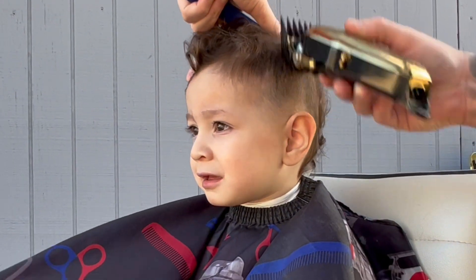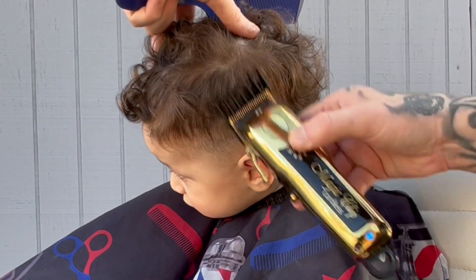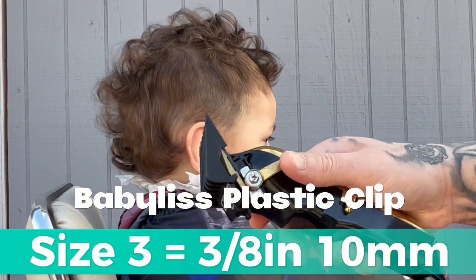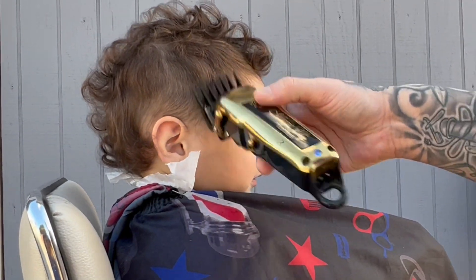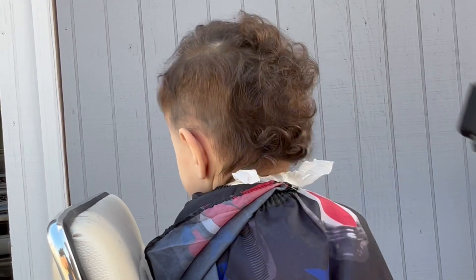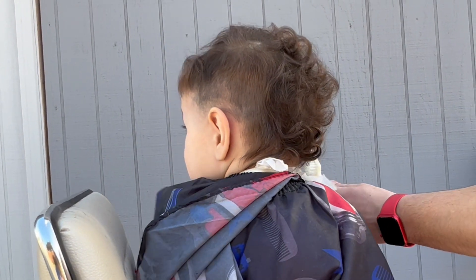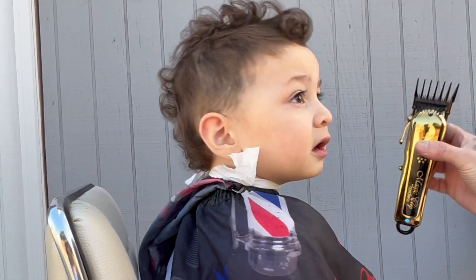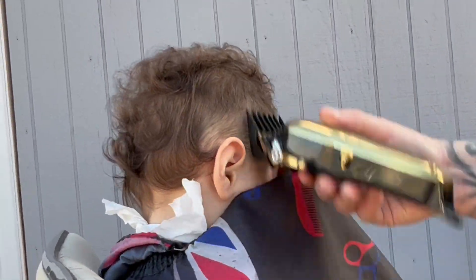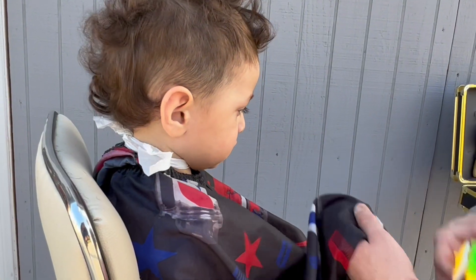Understanding what you can and cannot do is important because every true professional knows their strengths, but more importantly, their weaknesses. This tip goes as deep as the choice of the haircut. Some parents go into barbershops expecting a perfect haircut, not realizing their kid is moving around, crying, throwing a fit, causing a scene within the barbershop. This is pretty much a moving canvas for the barber, so you have to understand what you can and cannot do and explain to the parents what haircut might fit best.